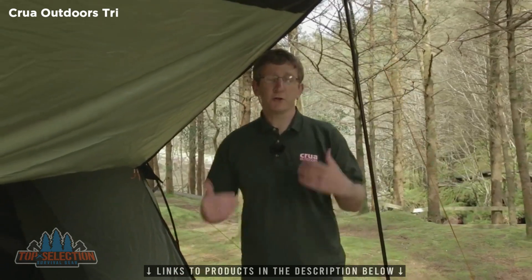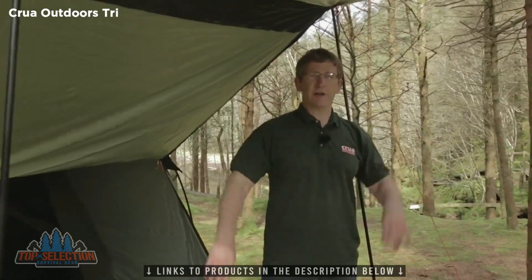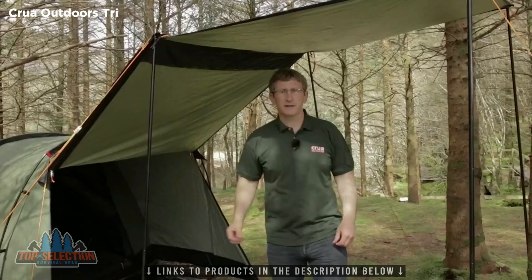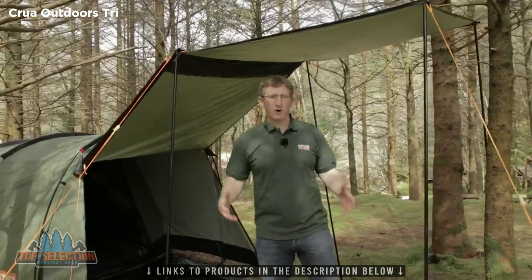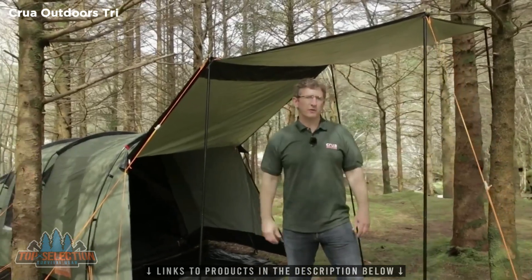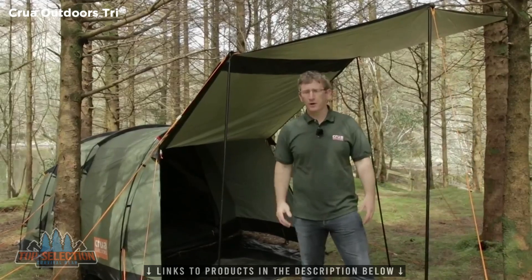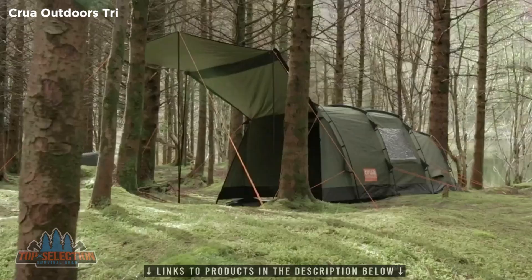Another really valuable piece of customer feedback was that users would really love a covered area that they can stand up in. So we've added this. As you can see, I'm six foot one and I have a lot of clearance in here. This outdoor area is perfect if you want to just hang out, if you need a sunshade, if you need cover when it's raining, if you want to barbecue out here — this outdoor living area is perfect.